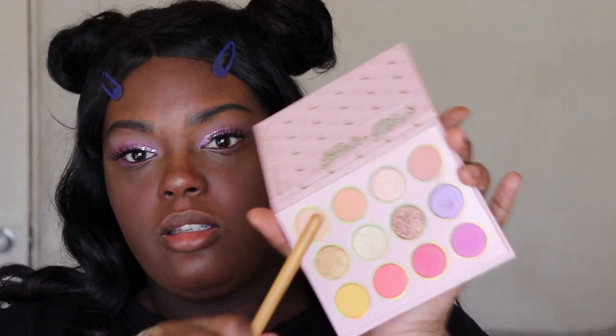I'm gonna take this shade — not Silver Millennial. Wait, is it wrong to call it Silver Millennial? Oh, there is one called Silver Millennial! Hey guys, it's Taylor. Welcome back to our channel. Today I'm doing a tutorial and review of the Colourpop and Sailor Moon collab.